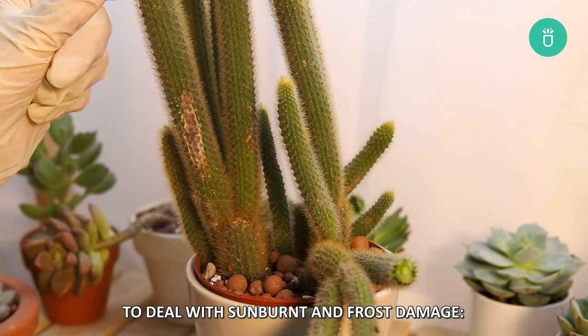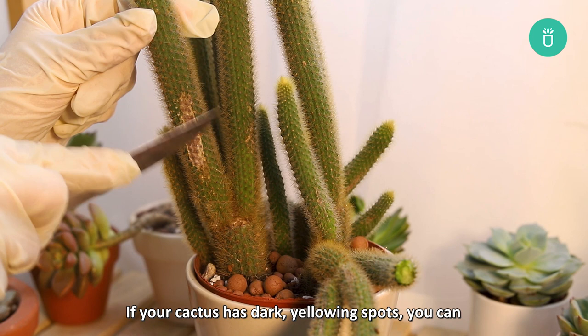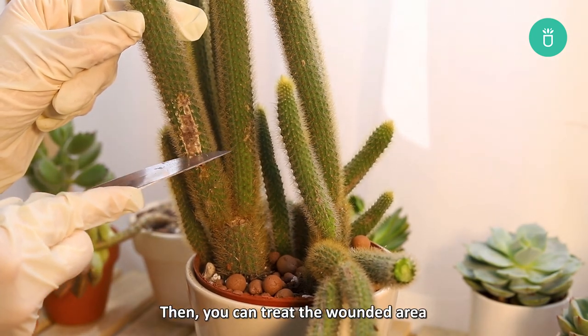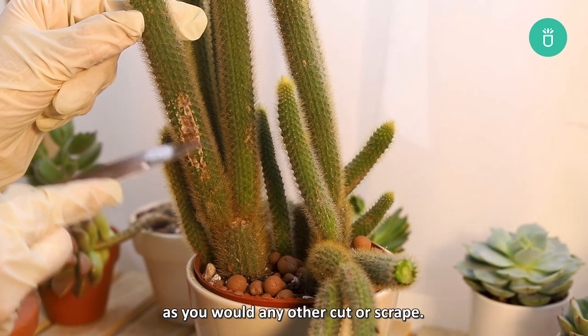To deal with sunburnt and frost damage, if your cactus has dark yellowing spots, you can scrape off the damaged flesh with a clean knife. Then you can treat the wounded area as you would with any other cut or scrape.